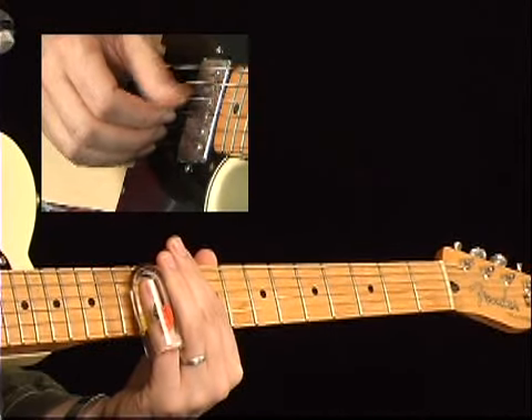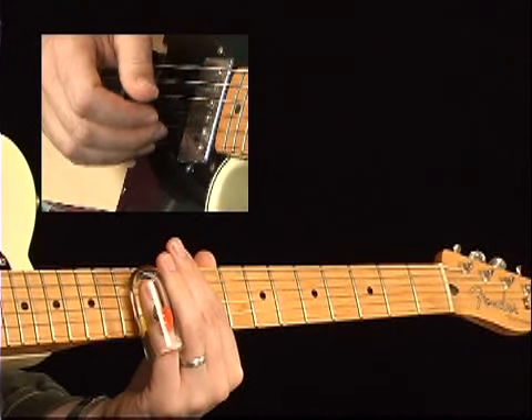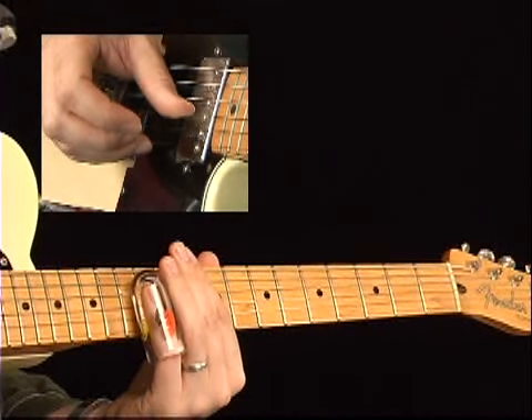The thumb plays the fourth string. Index plays the third string. And then to play the second string, I bring my thumb over to mute the third string and pick with the middle finger. And then work backwards.